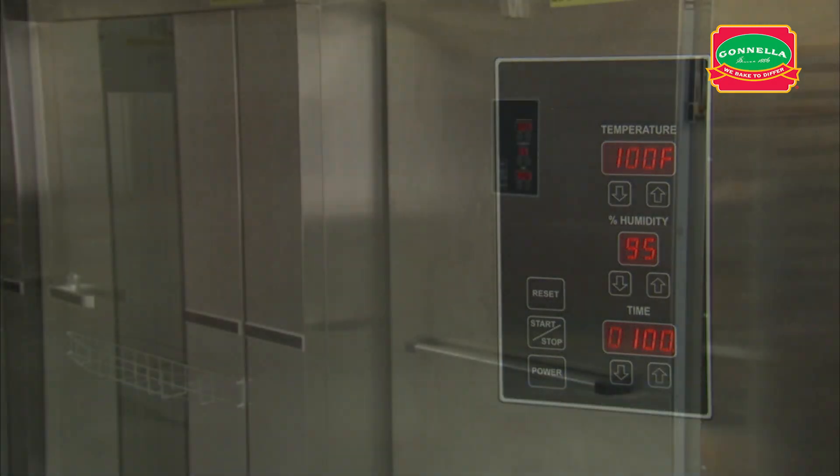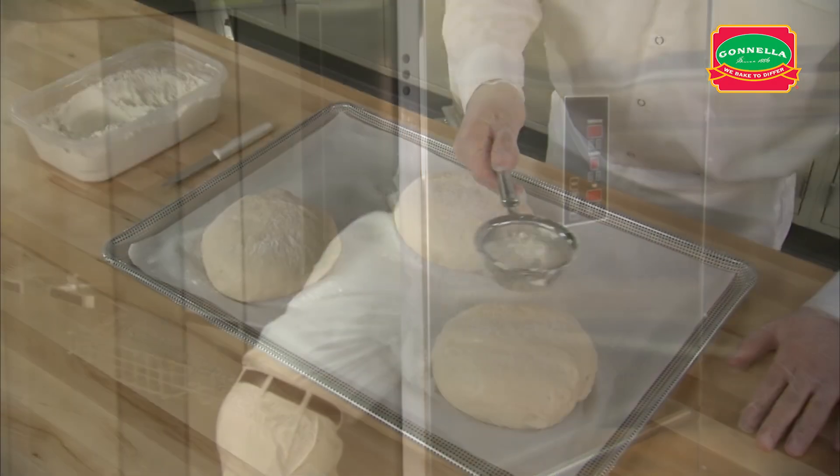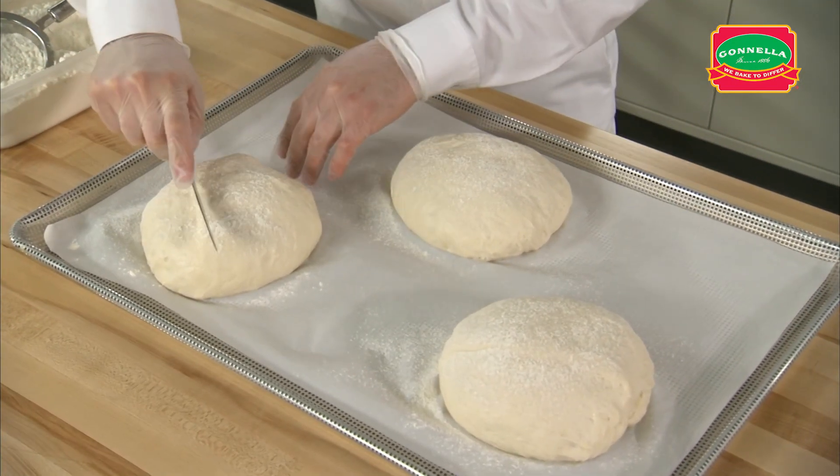When the dough is fully proofed, remove the rack and let the product dry with five minutes of floor time. Lightly flour the dough and make a double X cut.